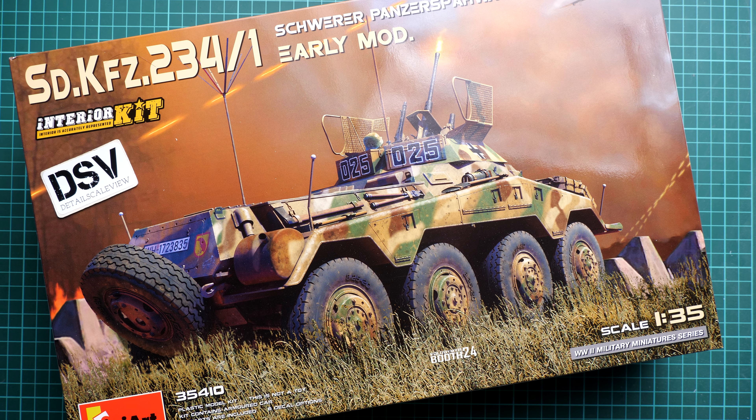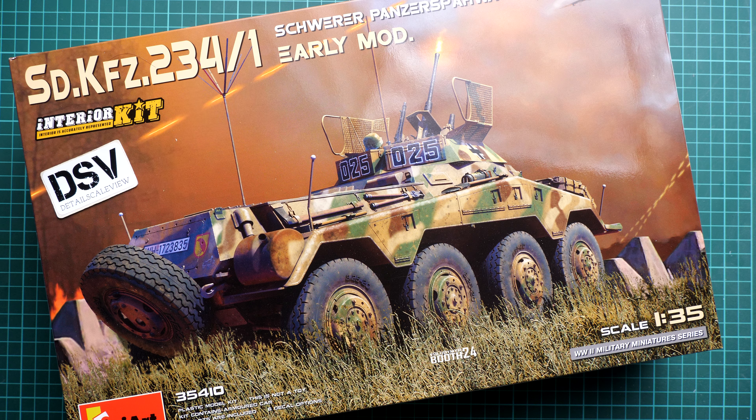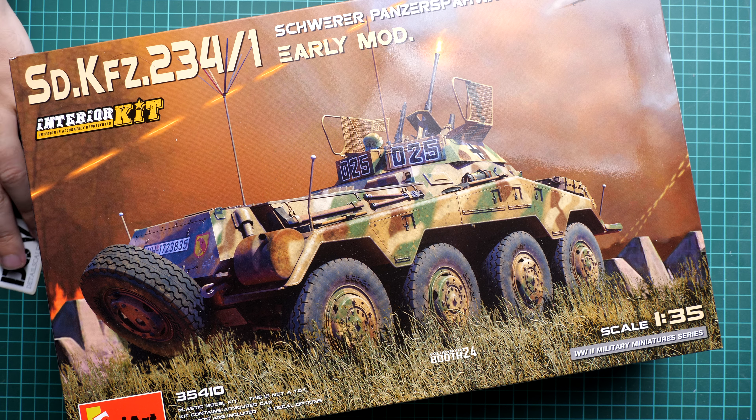Hi everyone, today we have a new video review. This time we are going to talk about a fresh release from MiniArt. It comes in 1/35 scale and what I have here is the SDKFZ 234/1, so it's the initial version — an early modification. It comes as an interior kit, so it might be interesting for some modelers who would like to build it in small scale.